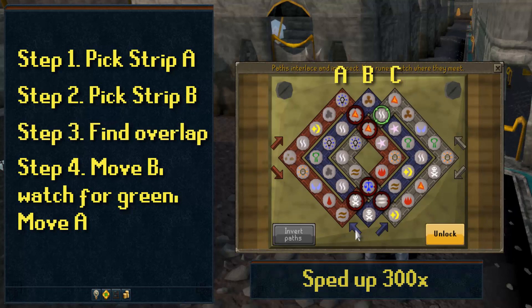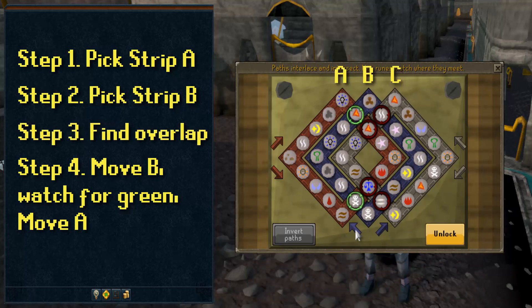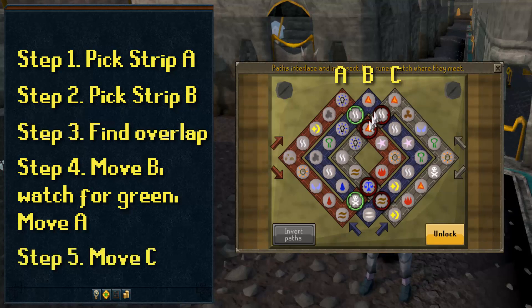Then lastly, Step 5: when you've done this and all A and B cross sections are glowing green, rotate Strip C — that jerk who comes in to steal the glory — until all of the overlapping runes glow green. Congratulations! You've completed your first Celtic Knot. After a few times, you will be a master.